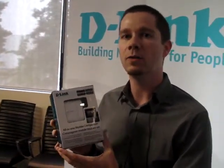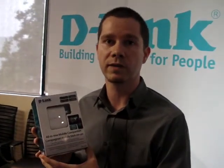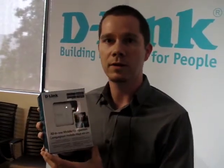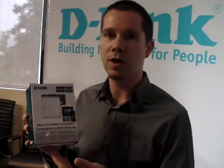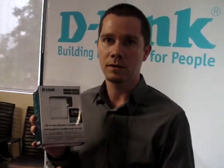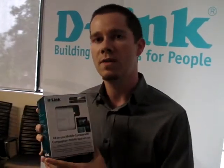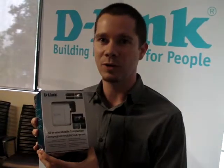This is the ideal product for someone who is a business traveler or someone who travels a lot and wants to stay mobile with their devices. For example, if you're staying in a hotel room that doesn't have a wireless connection, you can plug the ethernet cable into this unit and it produces your own personal network, which you can stream onto your tablet or smartphone.